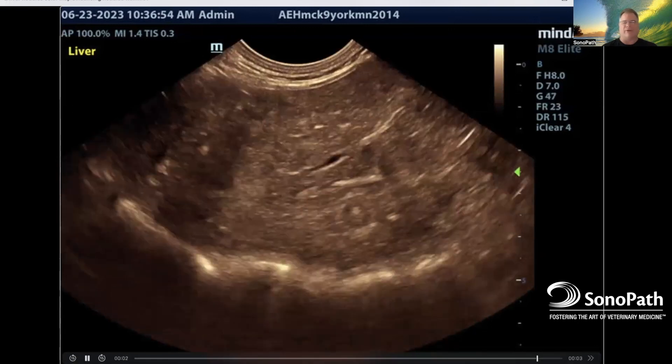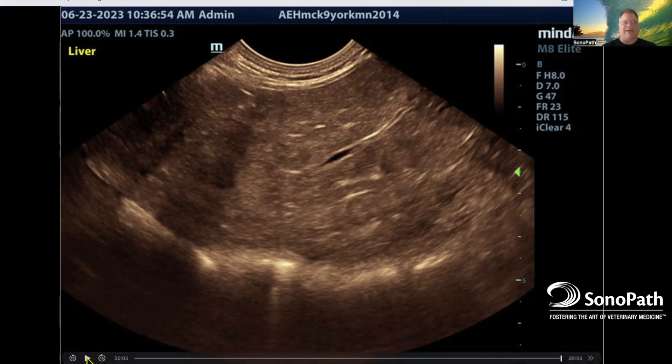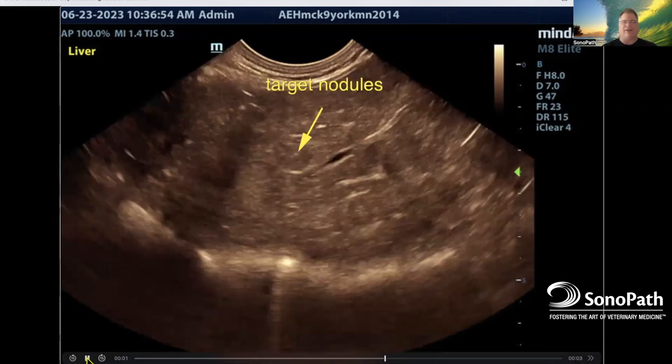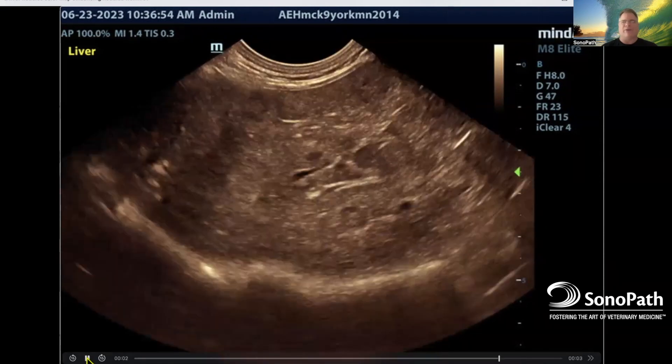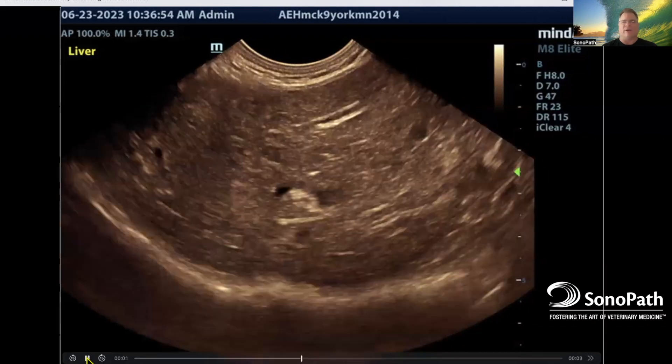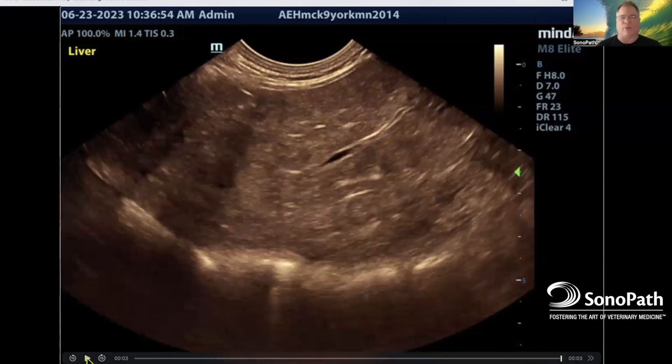Here Andy's using an orange hue, and you can see that the nodules kind of jump out even more. And when that happens I say, yeah, that's a little bit too much — let's definitely put a needle in it and find out what's going on. That's just a color map — you find it on your function board on your keyboard. It's usually a quick key or a soft key at the base of your monitor.